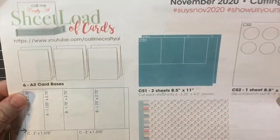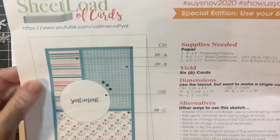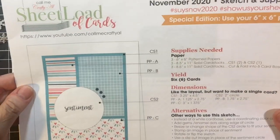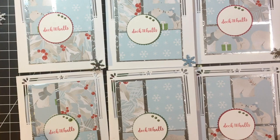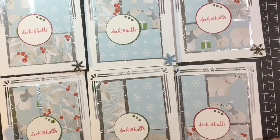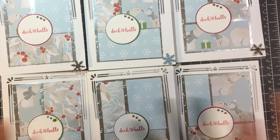You'll see in my process videos that I cut the paper first, so let me get started on showing you what I created for this month. These are my cards and I put on Nouveau Drops at the very last minute so they are still drying, so I want to be careful with them.